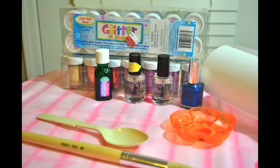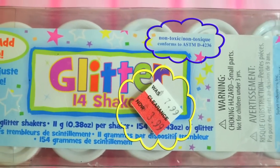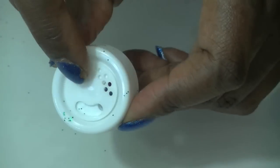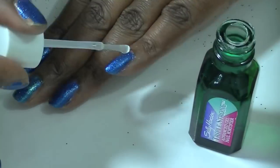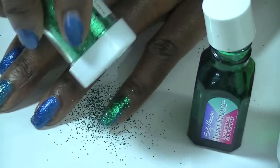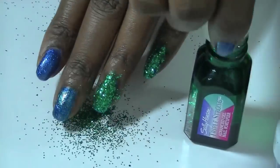Now the process is very simple but it's also very messy — very messy. You'll need non-toxic glitter, nail hardener, a brush, and waxed paper. The glitter is ultra fine glitter, and I'm gonna use my Sally Hansen top coat. I'm gonna use the sifter with the glitter.